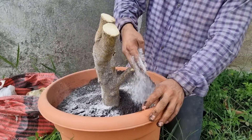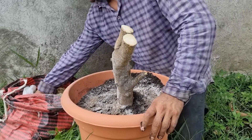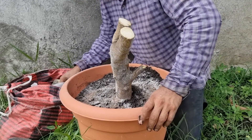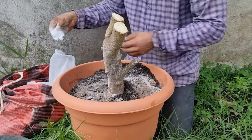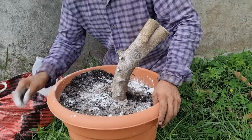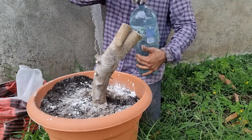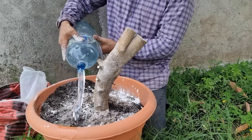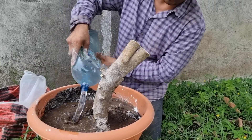Los nutrientes, amigos, no se les vaya a olvidar. Agregamos gallinaza, ceniza. También es importante agregarle cal — la cal controla el pH de la tierra. Así que agregamos un poquitito. Luego van a agregarle suficiente agua. El trasplante en luna menguante, por la mañana o por la tarde.